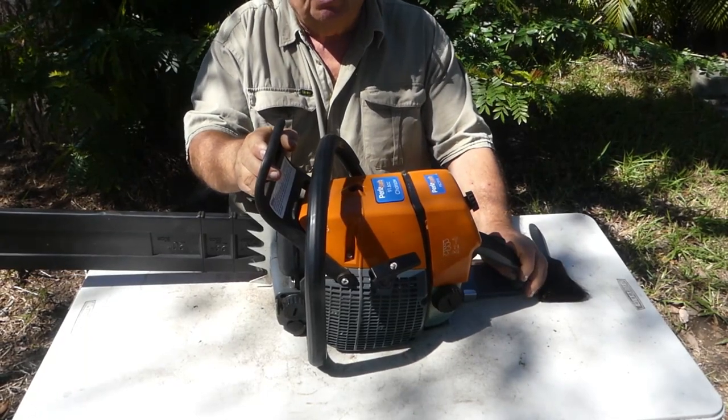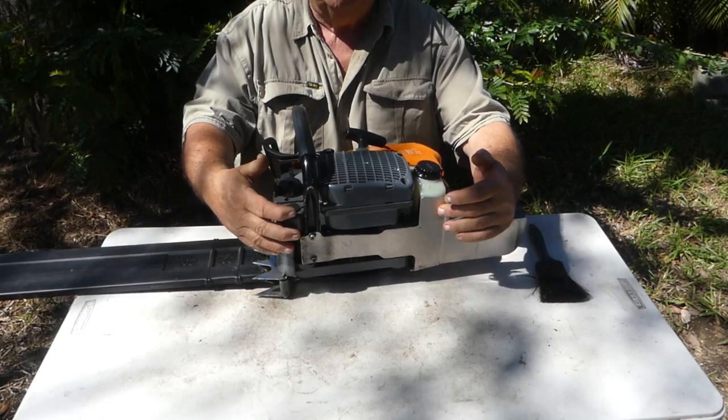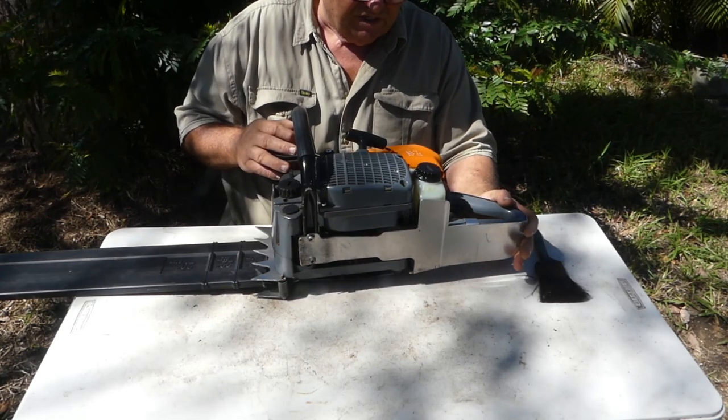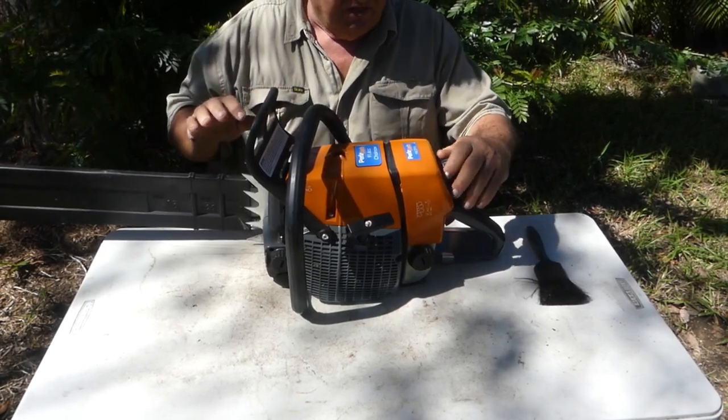One interesting feature of this saw is if you turn it over, under here it has an aluminium plate. I think it's a good thing for protection — I haven't seen it before, but it does have that on it. I'm now going to check and clean the air cleaner.